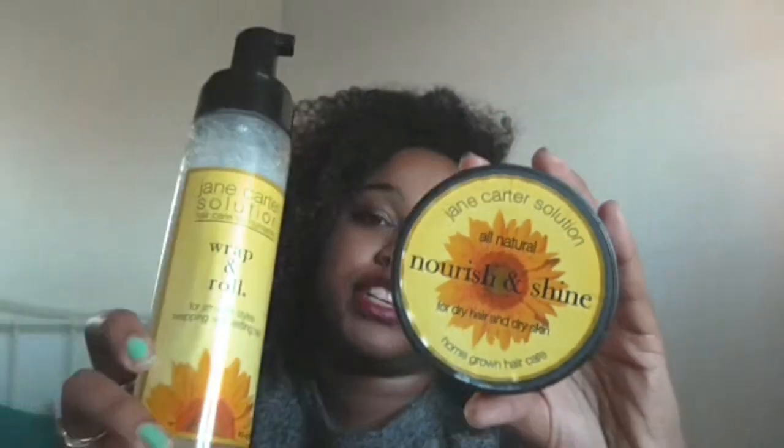Hello, I've got two Jane Carter products that I'm reviewing today: the Wrap and Roll and the Nourish and Shine.